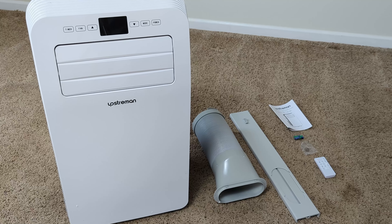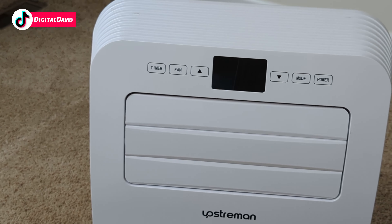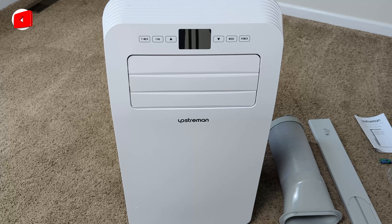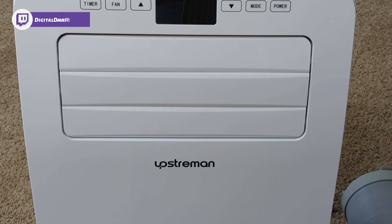Let's go ahead and look at the unit in more detail. Looking at the unit from the front, you can see the included controls — six different buttons: timer, fan, up arrow, down arrow, mode, and power — and we have a nice display. You can see the vent grills where the cool air is going to come out, and they have their logo and branding front and center.